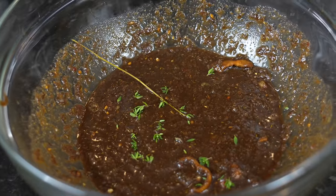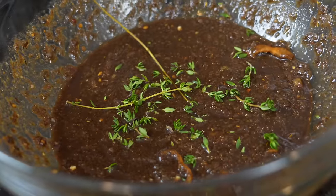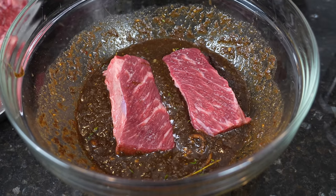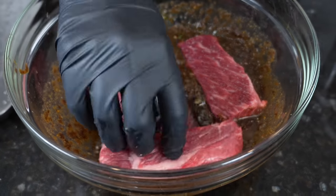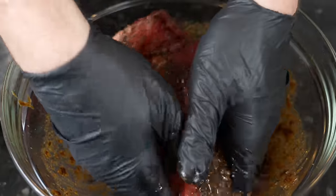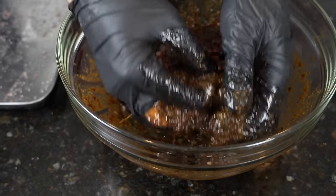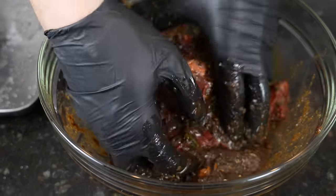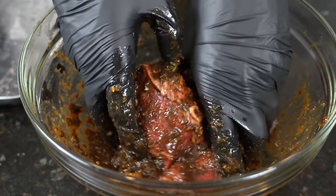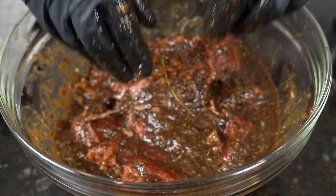We're going to get our short ribs in there and let that hang out for an hour or two, or even overnight if you've got the time. Our short ribs have been dry brining with salt so they should be nice and flavorful. We've also got an insurance policy in the form of this amazing jerk marinade. Get them coated nicely, make sure they're submerged and evenly coated. Pop that in the fridge for one to four hours depending on how much time you have. You can use the same recipe for oxtail, jerk chicken, or whatever you like.